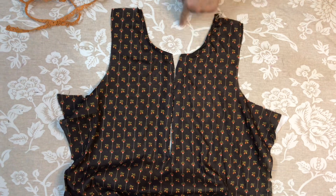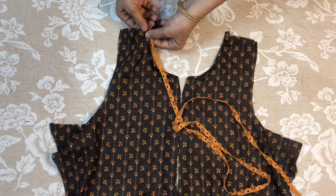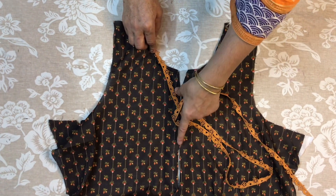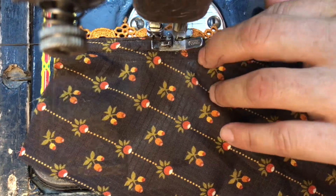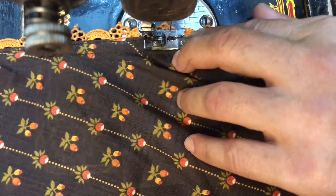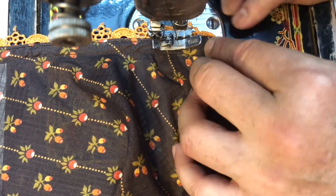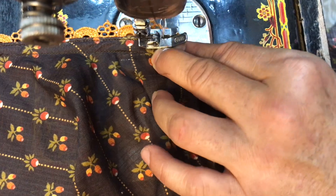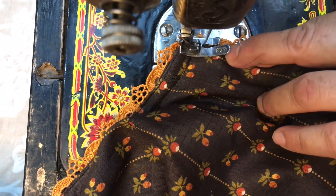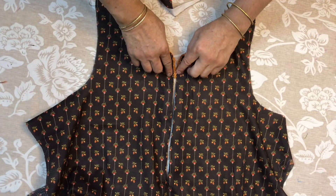Now we should fold it in the left position. We will put the base here and put the base in the left position. We need to put the base here. I will put it on both sides. We have to put a lace in the corner.